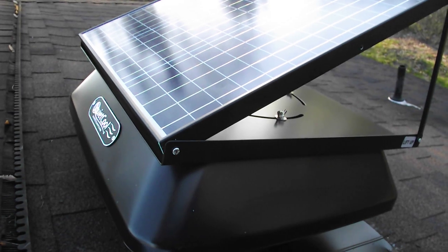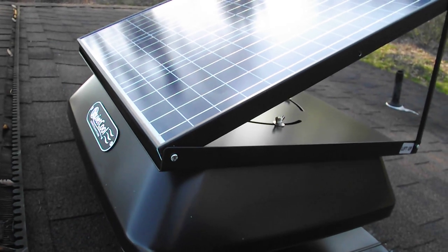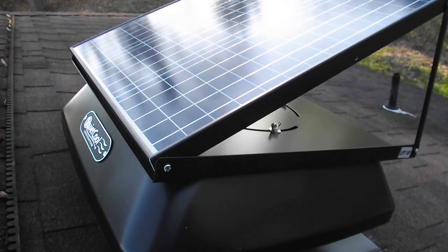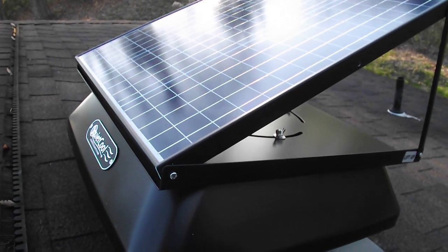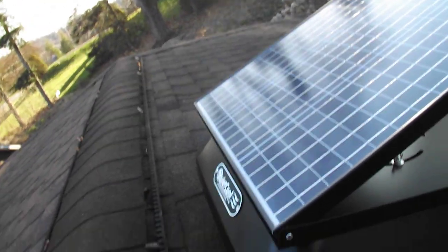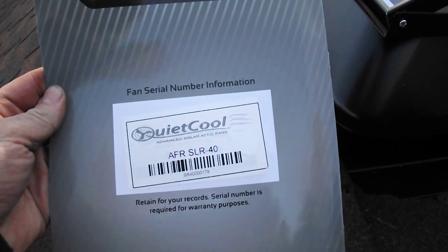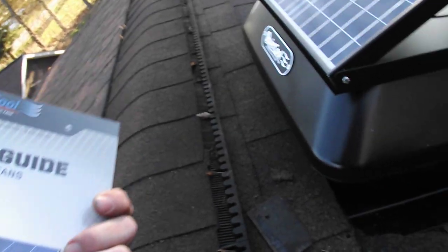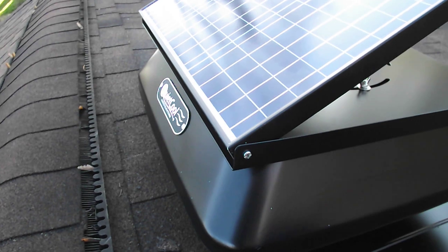At nighttime the fan will continue to run if you connect the QuietCool AC/DC Smart Inverter, giving you cooling capacity 24/7. This has a 15-year limited warranty, which is a pretty decent warranty. Reading through the book, you do want to register, and one important note: the fan serial number information is on the back of the book, so don't throw it away.